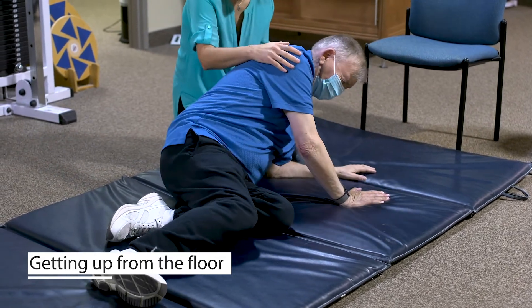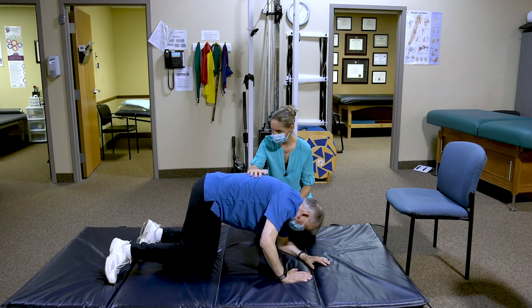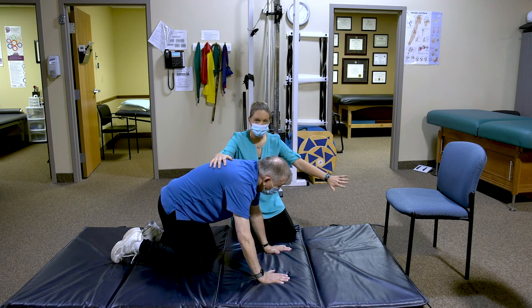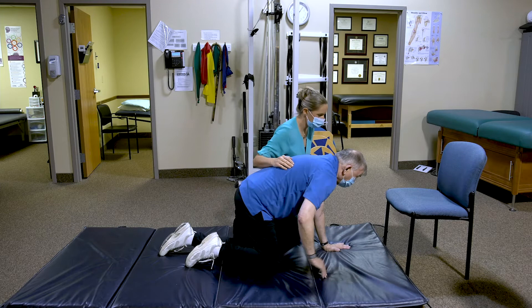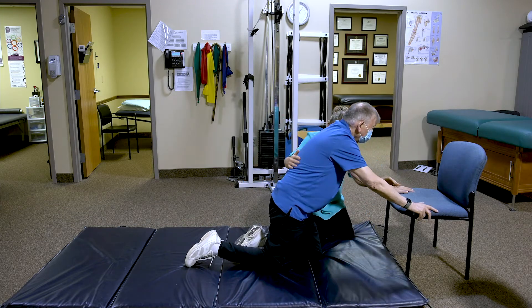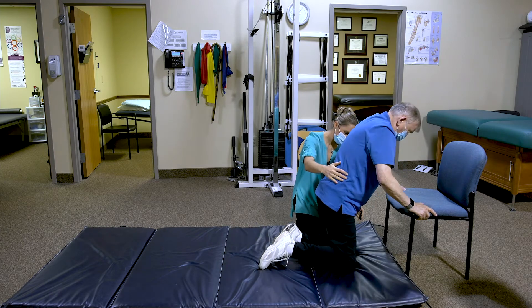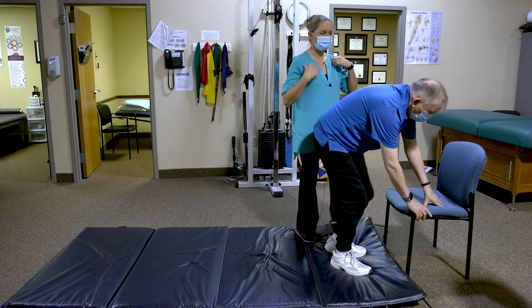Roll onto your side and then work toward getting on all fours. From all fours, make your way back to your chair as your crutch. Then use the chair to push up — bring one foot onto the floor, then push up using your hands and your feet.